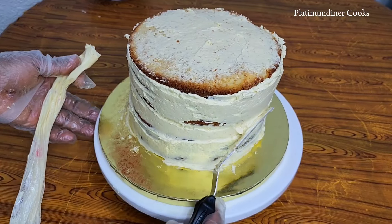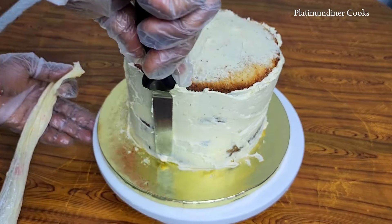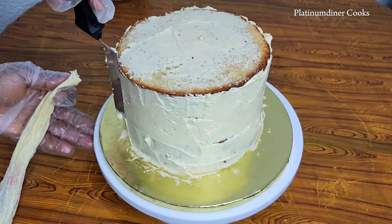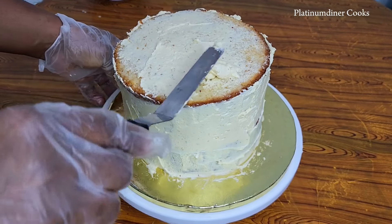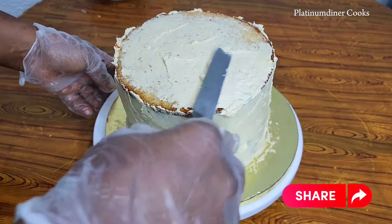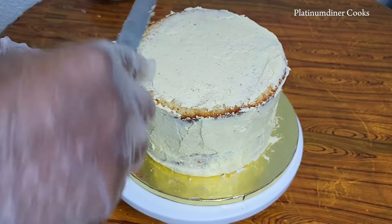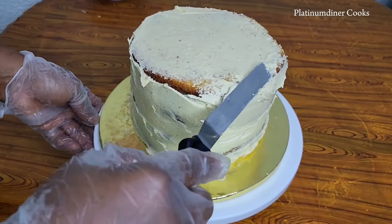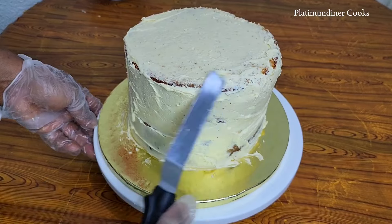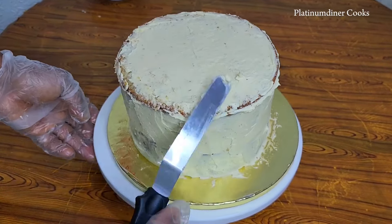Still in the process of crumb coating — what do you think about crumb coating? Do you think it's really essential, or should someone just go ahead and pack up their cake with the colors they have? Do you think crumb coating is essential? Please leave a comment below. I hope I'm carrying you along. If you're watching for the first time, welcome to the channel. This episode is basically me trying to frost a cake with minimal ingredients and showing you the colors I've ordered.